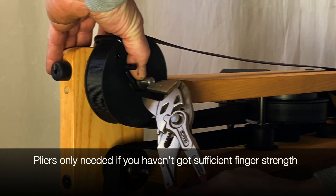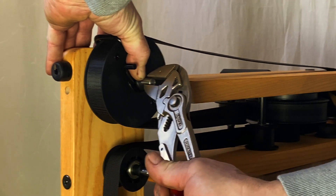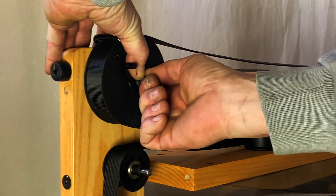Now here's the essential part. Pull out the axle from the wheel. That way you are able to separate the guard from the wheel and thus free the bell from it.